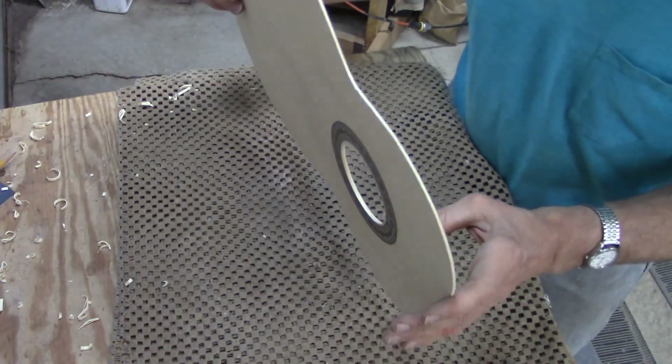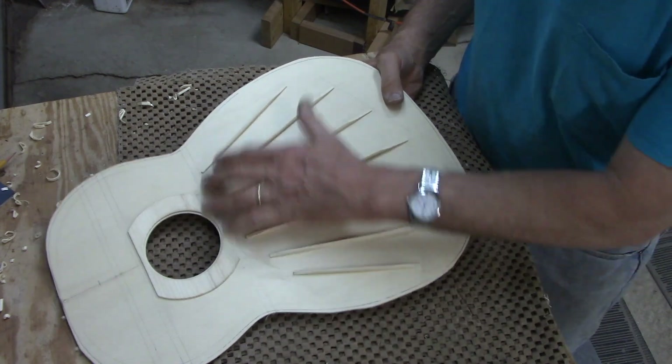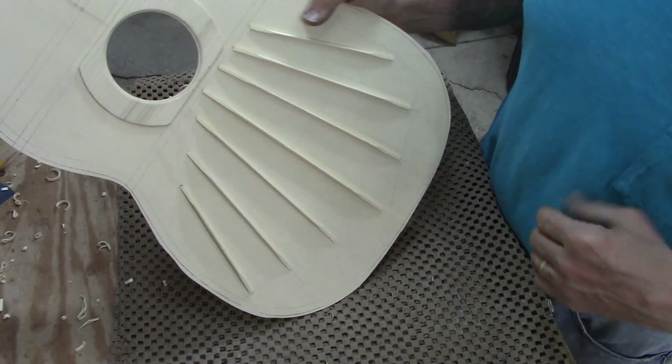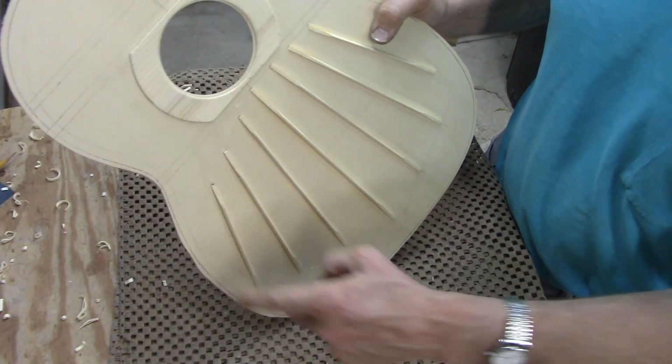For now that's all I need to do on this. I can glue the other cutoff bars on and I'll do some final graduations after that, so back to the vacuum press now for these last three.